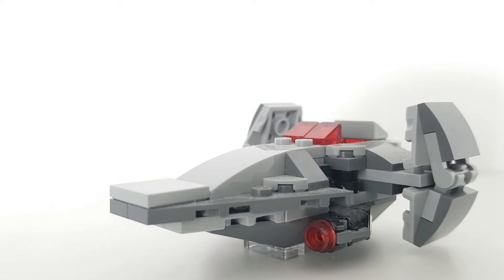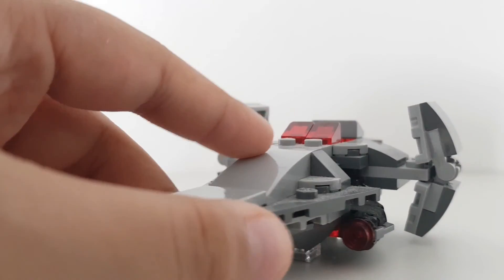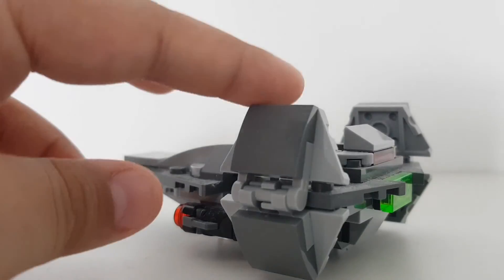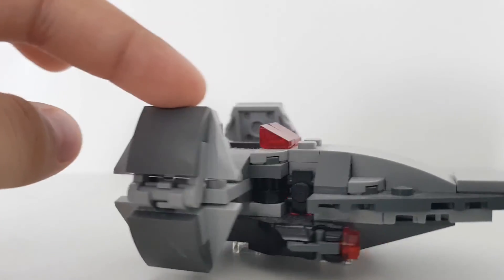That is Darth Maul's Sith Infiltrator Microfighter. They did come out with a full-size version, which I currently don't have, but I'm planning to get that very soon. The most recent one happens to be extremely overpriced in certain people's opinion, but this is the Microfighter — it's got a nice angle, just a nice spin around of the set.